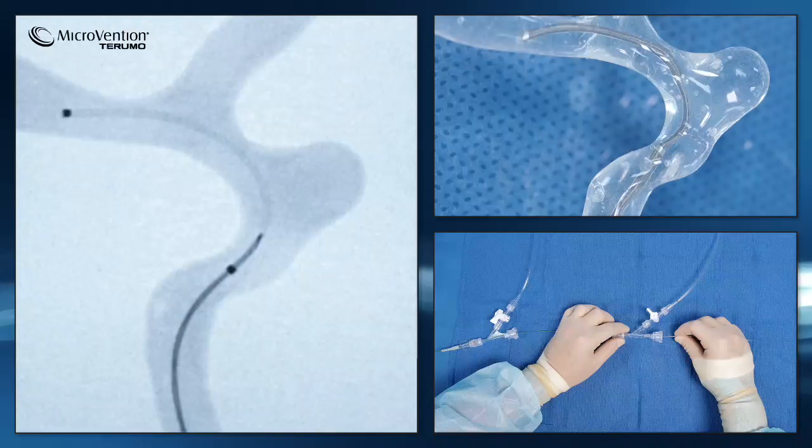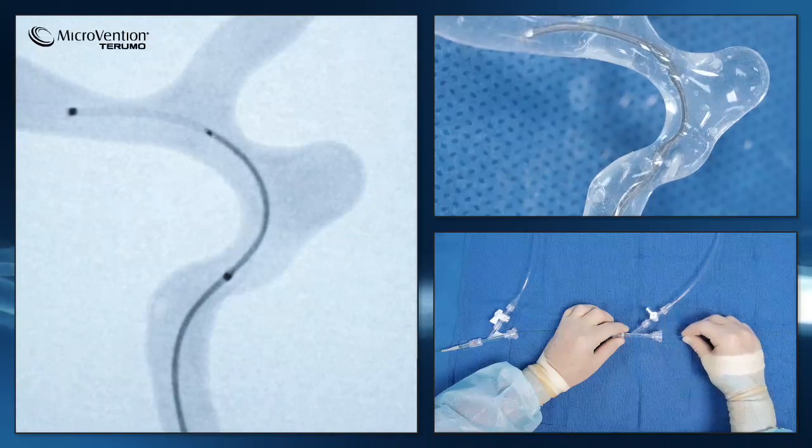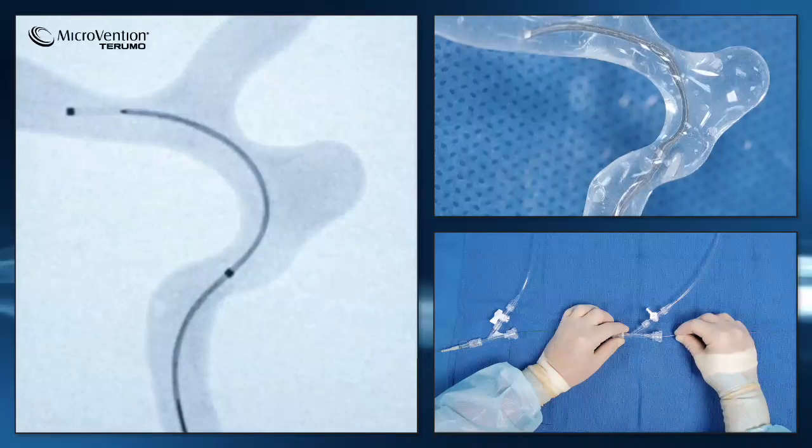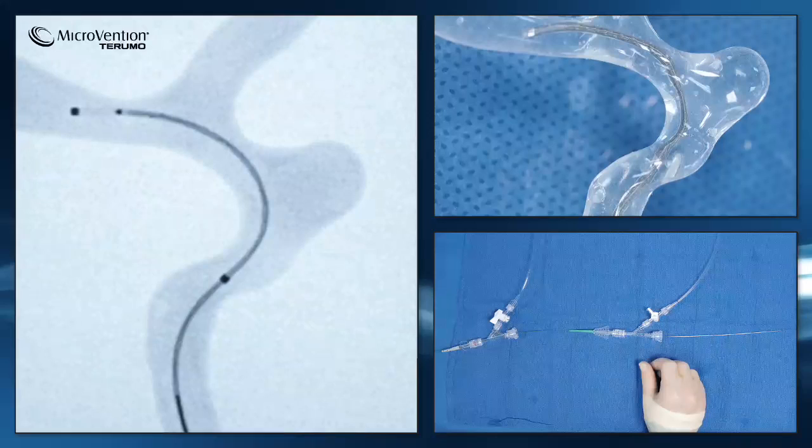In this case, we have selected a Fred Junior 3021, which signifies a 3.0 mm stent diameter with a working length of 21 mm, for use in a target vessel of 3.0 mm in diameter. This is known as right sizing.